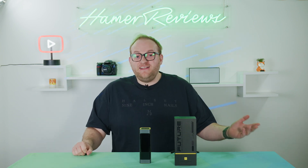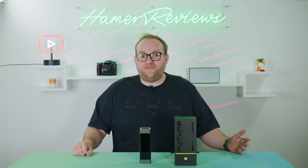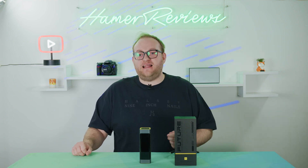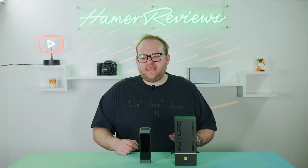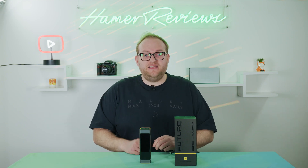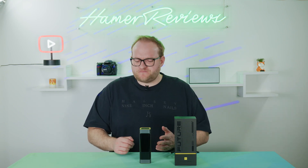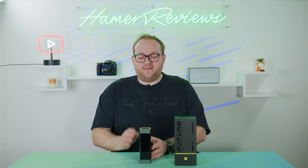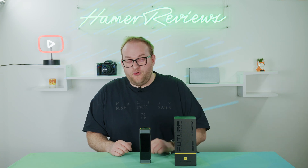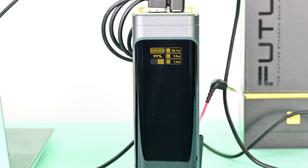Talking about the output number — I don't have any devices that can draw 140 watts, but my Dell XPS laptop charges at about 80 or 90 watts, which this does without any issues. I plugged in a couple of cameras — they don't draw very much these days. So realistically, that 240 watt number is fantastic and 140 watts max is more than you'll probably need. I did charge three devices at the same time and it worked very well.